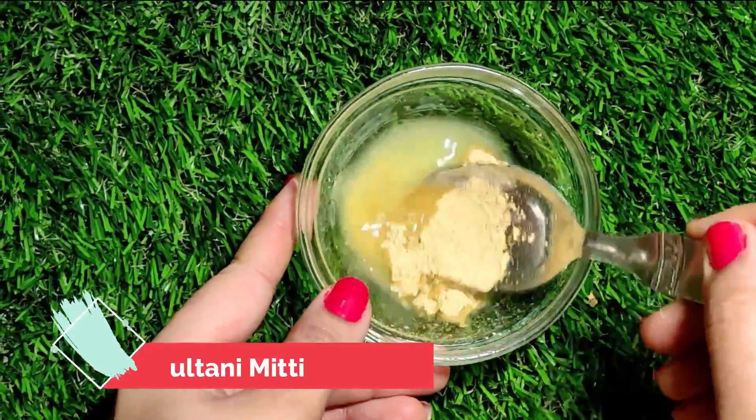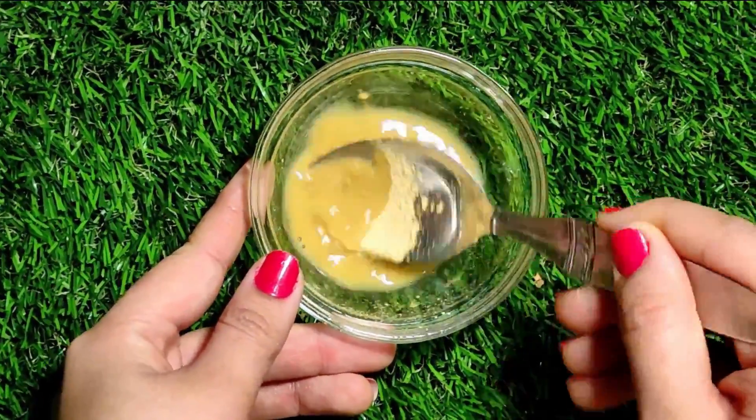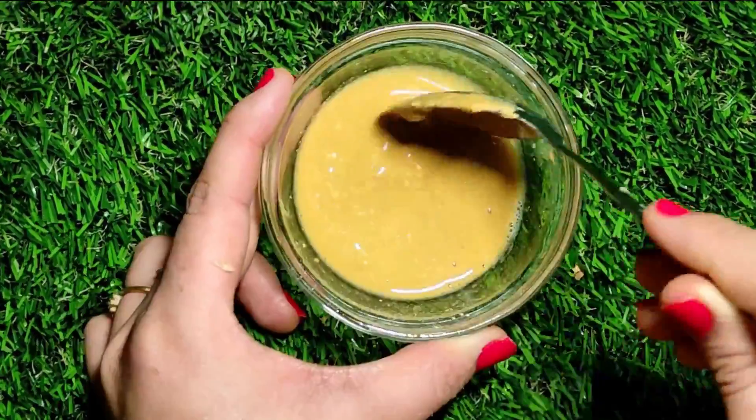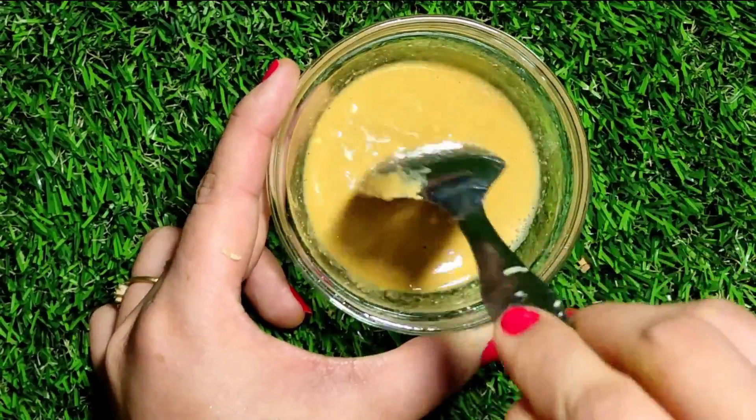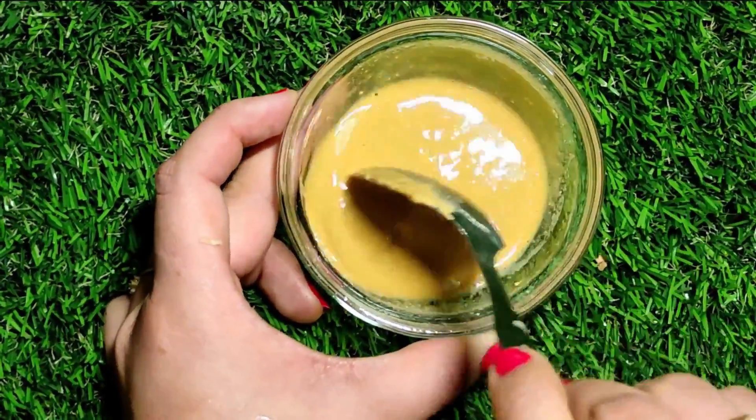To the potato juice, we have added 1 tablespoon of Fuller's Earth. You have to mix these two things together. You can see the consistency of it. If you want, you can add 1-2 teaspoons of salt.